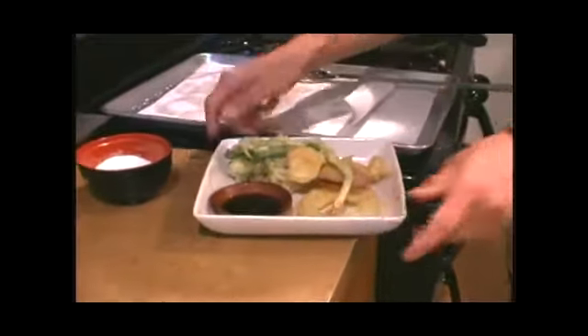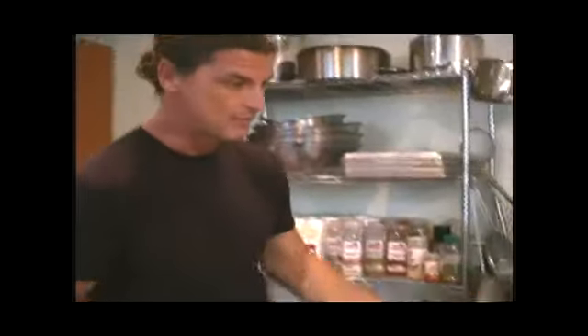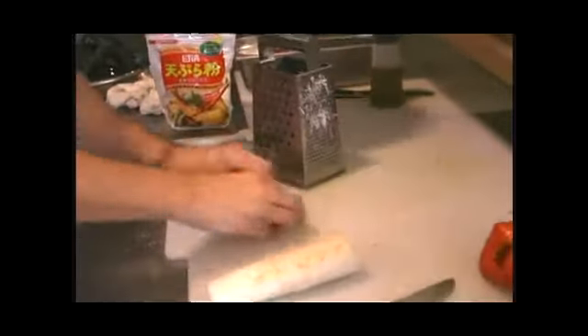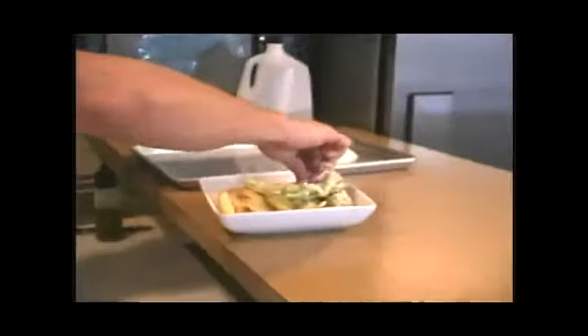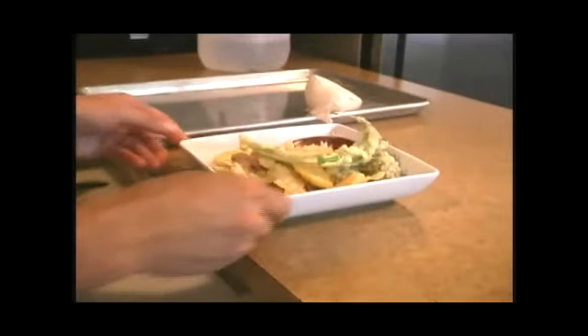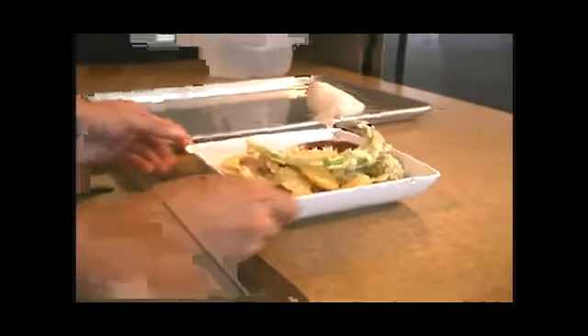And then to finish this dish off, I had shown you earlier the white radish — daikon radish. We're going to grate a bit of it and put it inside the tempura sauce. You can finely grate it, and it goes directly in here. This will help break down the oils that you're eating in the tempura.